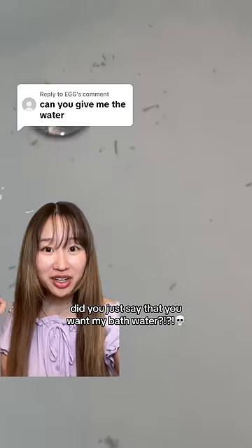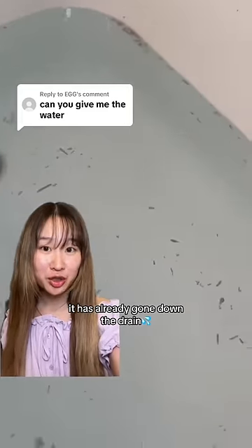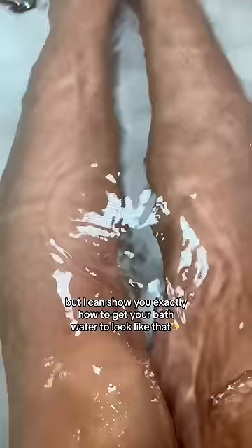Did you just say that you want my bath water? Well, unfortunately, it has already gone down the drain. But I can show you exactly how to get your bath water to look like that.